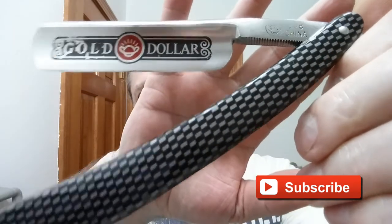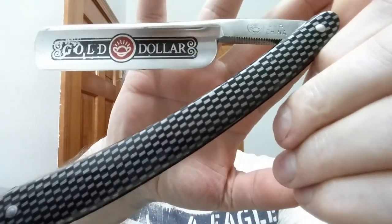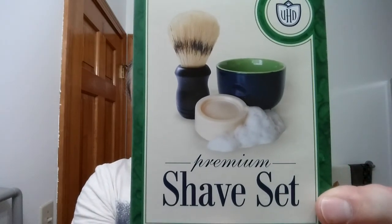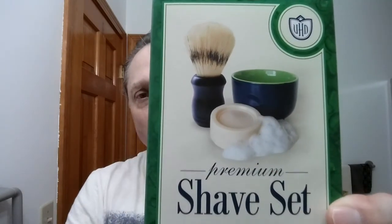We're going to continue on with our Gold Dollar 208 that we honed up a while back — a nice hollow ground razor. For everything else, I am using Vanderhagen, and this is a premium shave set. It comes with a brush, soap, and a bowl.